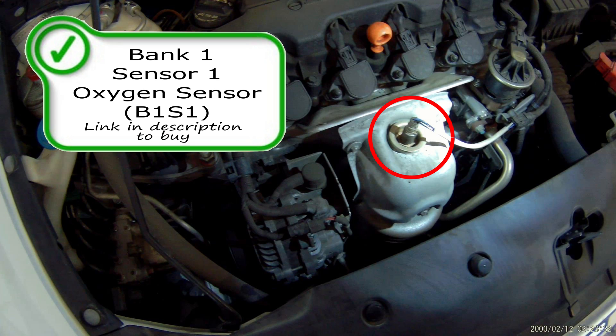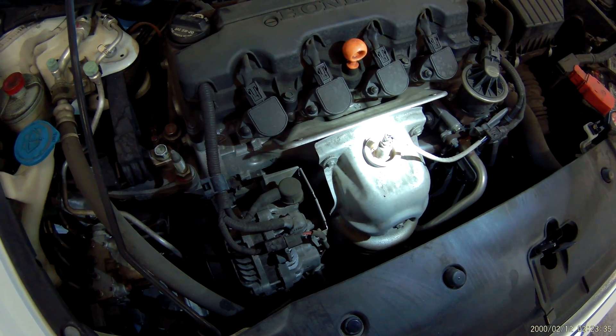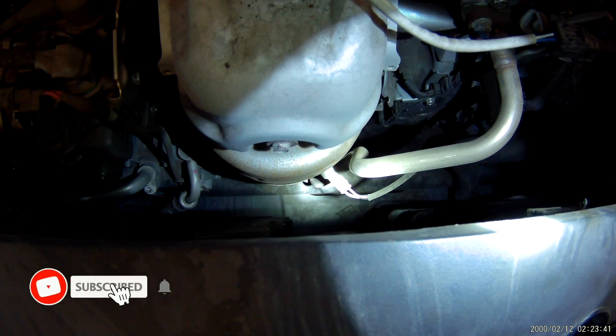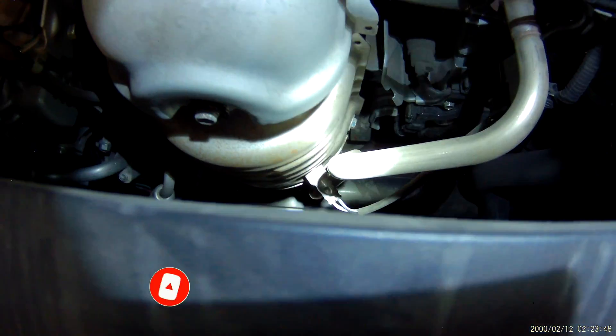This is your bank one sensor one, or your air fuel ratio sensor, as shown on your underhood label. This air fuel ratio sensor tells the computer how much fuel to give or take away from the engine to keep your engine running perfectly — hopefully at 14.7 to 1 lambda.